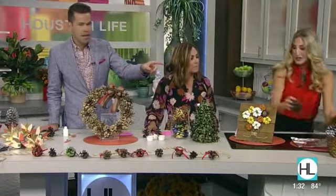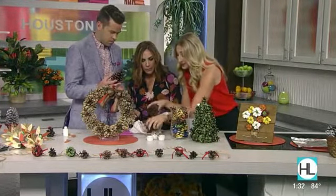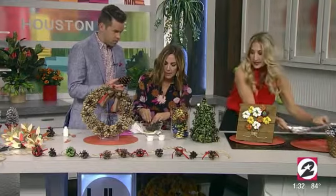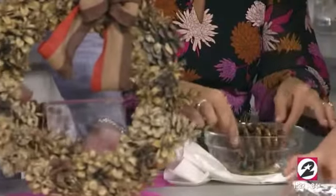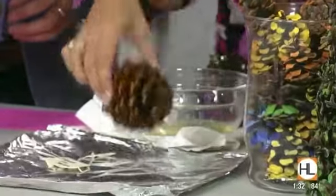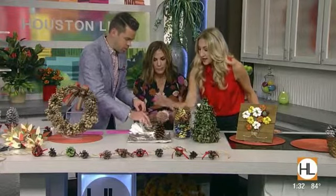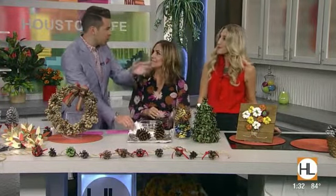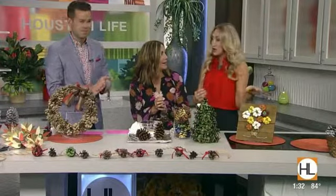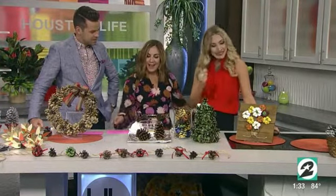Last but not least, fire starters. You take candle wax and roll the pinecone into it, making sure you get all sides, then set it to dry. When the wax is wet, do another round and then another so it gets layered and gets that white look. You can also sprinkle a little salt on there so it looks snowy and festive. The wax is going to keep that fire burning.